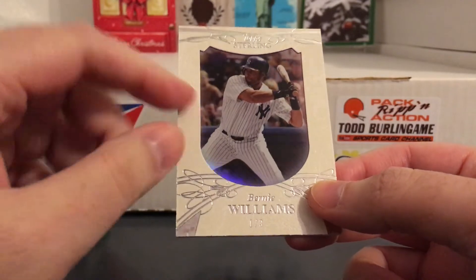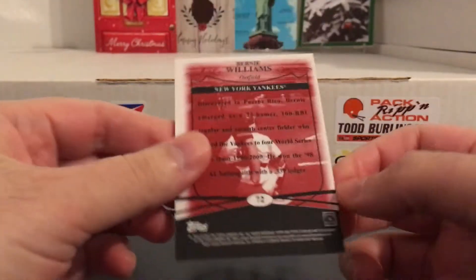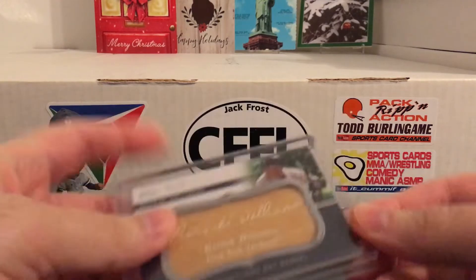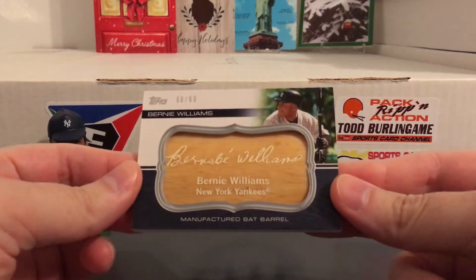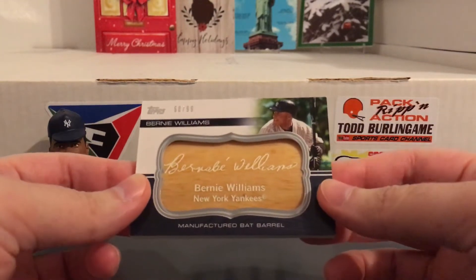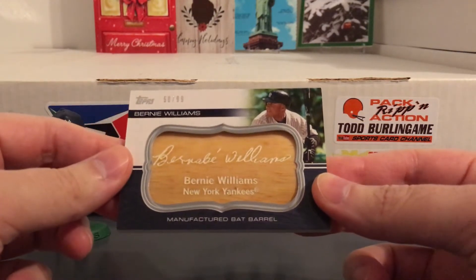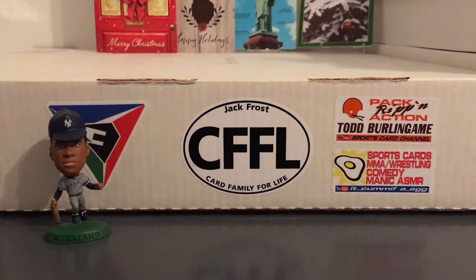There are some other variations on these - I think it's called the suede variation. There are a few other different colors I wouldn't mind getting, but these don't really pop up as often as you'd think. This is from 2010 Topps Sterling. Next one is also from 2010, I think it's just from the regular Topps product - this manufactured bat barrel. A lot of people don't like the manufactured stuff and I go back and forth on it, but I really like the look of this one. If the card looks good I don't really care if it's manufactured or not, and I just got this for five bucks.